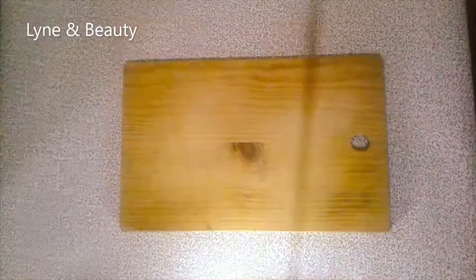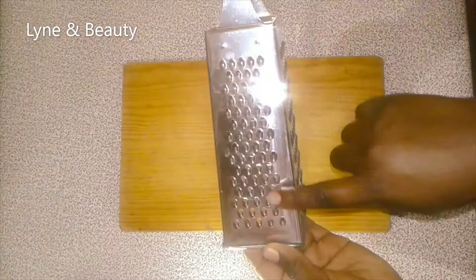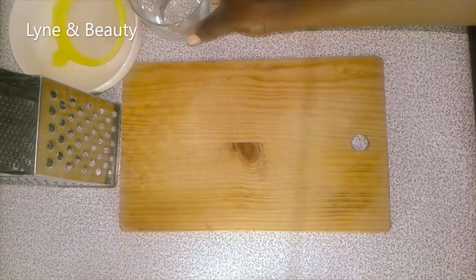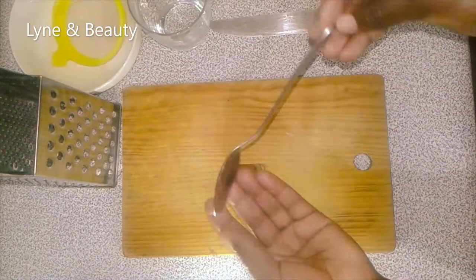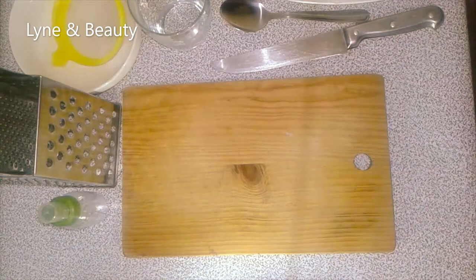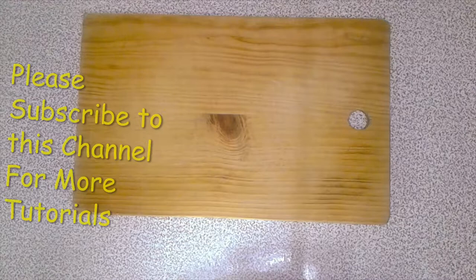Here we are — this is our board. These are the tools: a chopping board, a box grater, and we're using this side. We need a bowl, a strainer, a glass or jar, a knife, a tablespoon, a flat plate, a spray bottle, onions — just one — a plastic bag, and a shower cap.